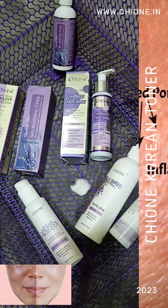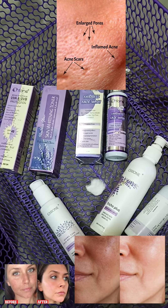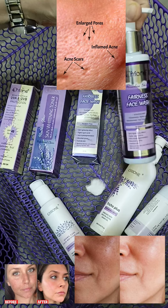If you are worrying about open pores, blackheads, whiteheads, acne marks, dark spots, pigmentation, uneven skin tone, or even sun damage, toner is the best for you. The correct way of using toner is after washing your face with the gel face wash.